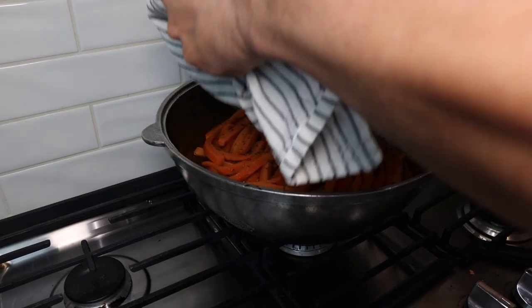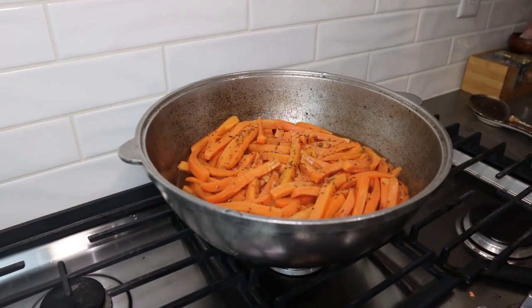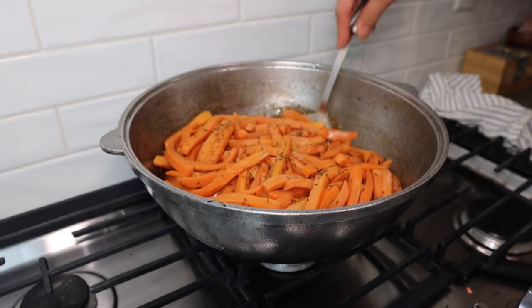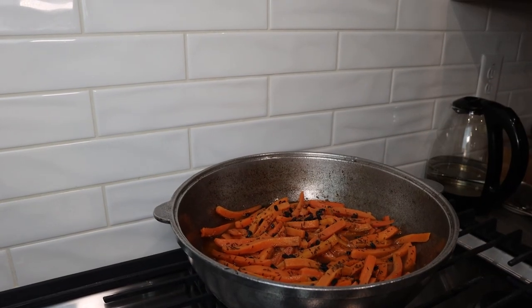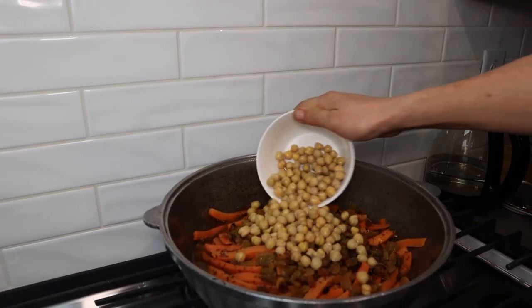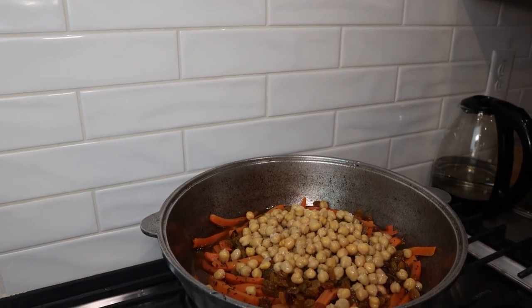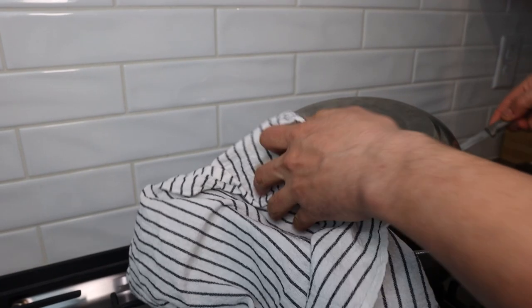Let's return to the kazan and see what is going on under the cover — it already smells good. I do not stir anymore because I don't want the carrot to start breaking apart, so I set my heat to low. Now we will add garlic, barberries, golden raisins, and chickpeas. I also add 1 teaspoon of sea salt and 1 teaspoon of cumin, and cover everything again for another 25 to 30 minutes. Now we are ready for the final step: cooking the rice.